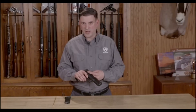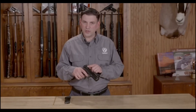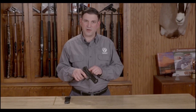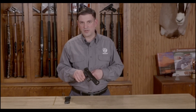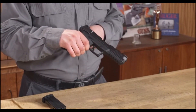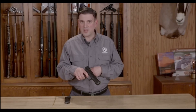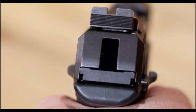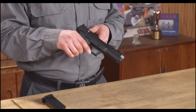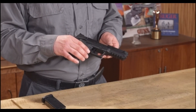By pushing up on the manual safety, ensure it moves up fully and clicks into place. The trigger should be blocked and the hammer should not fall. To verify that the hammer did not fall, you can disengage the safety lever and, with the pistol pointed in a safe direction, pull the trigger. At this point, the hammer should fall and you should be able to see, hear, and feel that happen. If everything checks out up to this point, you're finished — your pistol is functioning properly.